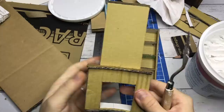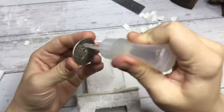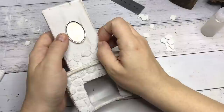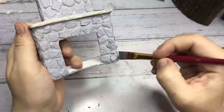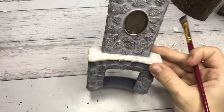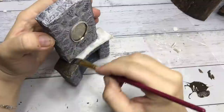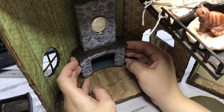Moving on to the fireplace — I first cover the whole thing with the filler. I place a faux mirror on the top part of the fireplace; it was a pendant with a loop for a cord but I just broke the loop off and now we have a mirror. After the glue is dry I apply a coat of light grey acrylic paint and then dry brush on a darker shade of grey. Then for the middle part I apply a coat of brown acrylic paint. And here I am placing the fireplace inside the house.